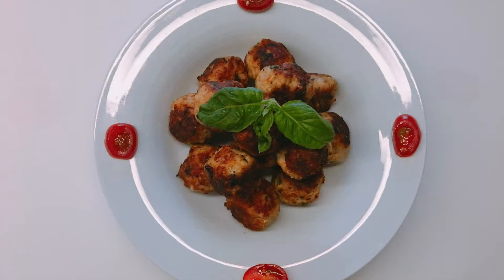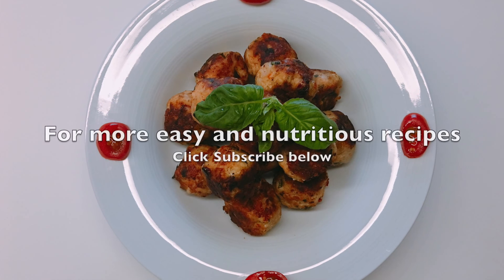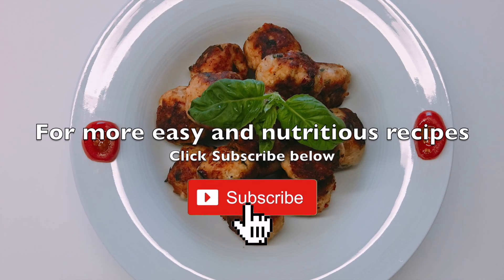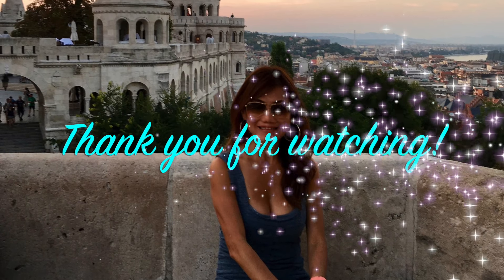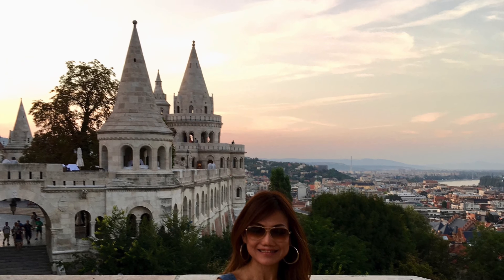If you like this video, please give it a thumbs up. Comment below if you have tried the recipe or tweaked it a little. And most importantly, click subscribe for more videos weekly. And as usual, thank you for watching. Do check out my other videos on the channel before you go. Enjoy!